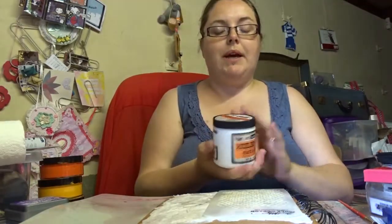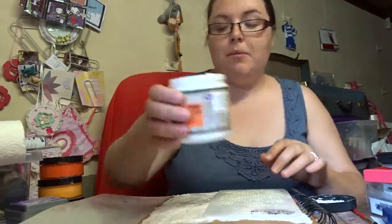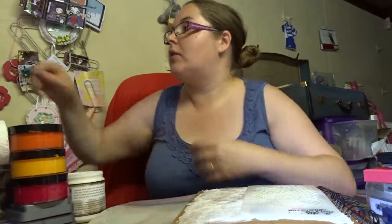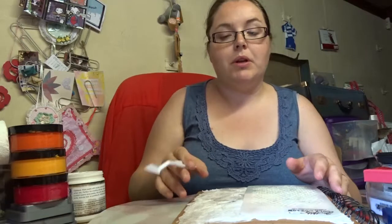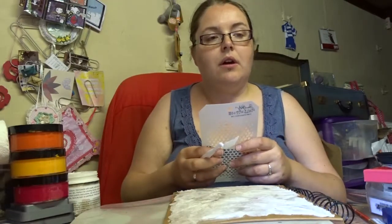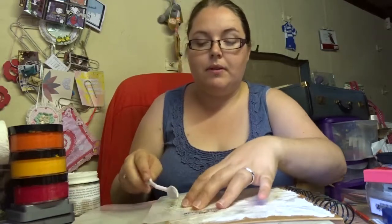We're going to carry on with some more texture. This time I'm going to use the Prima modeling paste. I am, as you may all know by now, a bit of a Prima-holic. I'm very much one for not spending money where it's not necessary, however I just find with the Prima stuff it's such a quality - it's something I'm prepared to spend a bit more money on. I just haven't found anything yet that compares to these mediums that Prima put out.